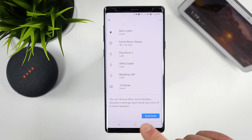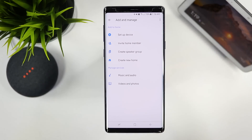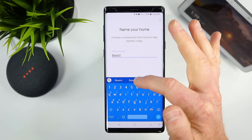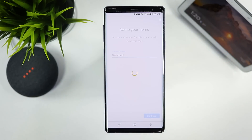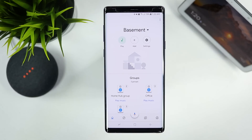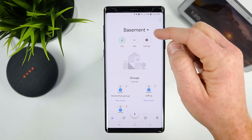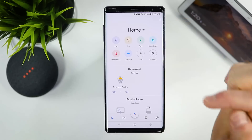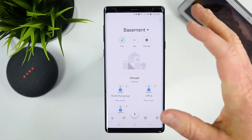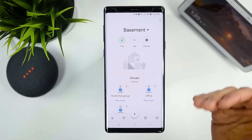Each home has a limit of six home members. If you have a family member or a separate part of your house, you can create a new home — for example, a basement. This is handy if you're setting up your parents' house and want to add all of their devices into a separate home that you have control of. You can switch between homes and move devices from one home to the other.